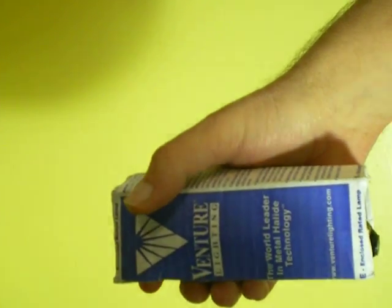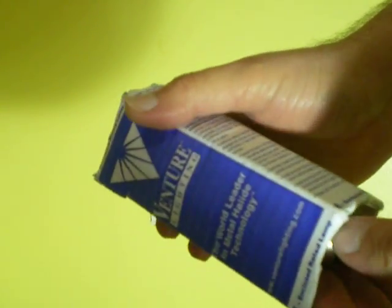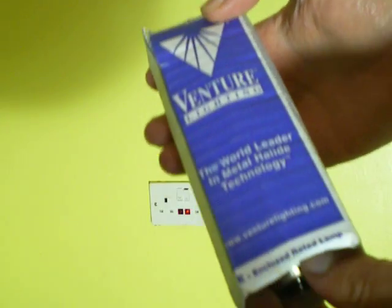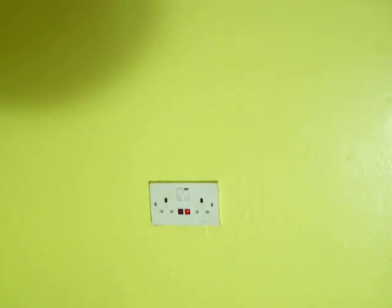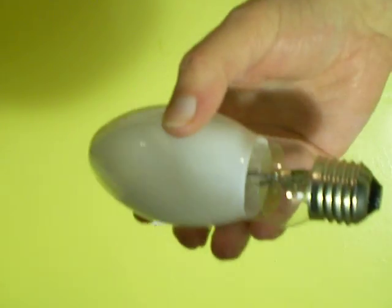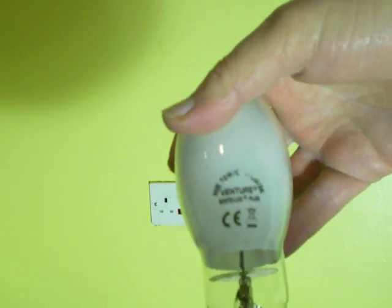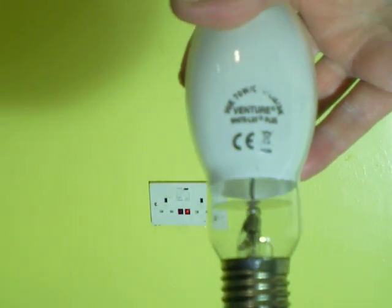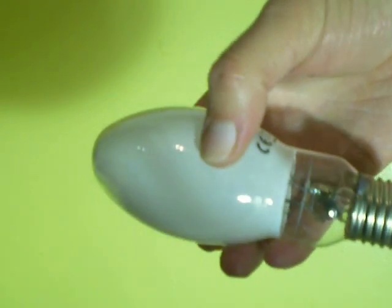Here we have a metal halide lamp — it's a phosphorus coated metal halide lamp. I'll get it out of the box for you to see. It's made by Venture Lighting. It's 70 watts and 240 volts. You might be able to read the information there. It gives out a white light.